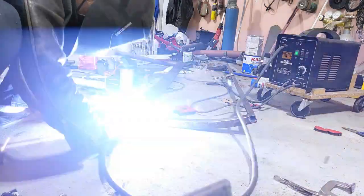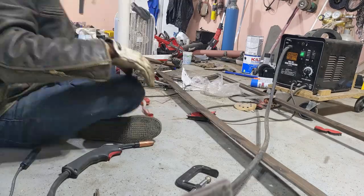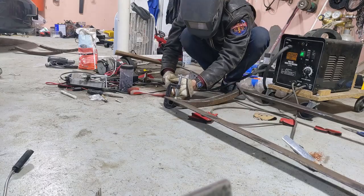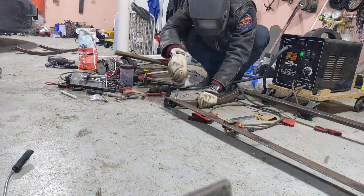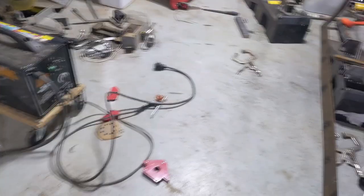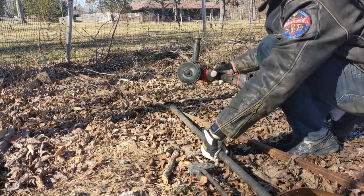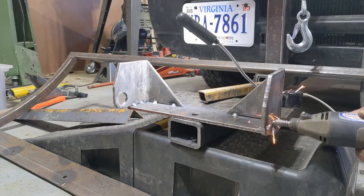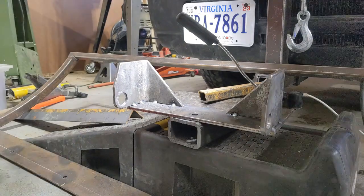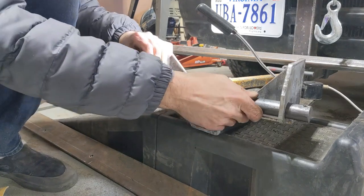I'll get that bottom plate on there. Notice I don't have the two center pieces quite yet — working out the spacing still. Let's see how that looks leaning up against the truck. One-inch rod — need to make this hole a little bit bigger. And it fits. Now I've got room for some pins.